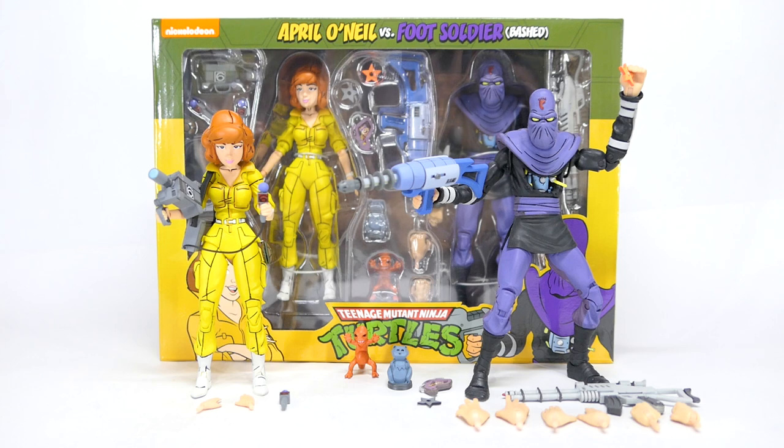The foot soldier itself is a basic sculpt that NECA has already gotten right two waves ago. I enjoyed the articulation on it — it's very expressive for the cartoon foot soldier that we all know. Plus now it's gotten an interesting battle damage with distinct internal parts and bright yellow wires to add some variation to the foot soldier army. Overall I like all the accessories that come along with this set, and despite a couple of issues with April, I will still recommend you to get this set because we have to complete the cartoon team of the turtles and April. I'm really looking forward to NECA finally doing a cartoon Splinter.